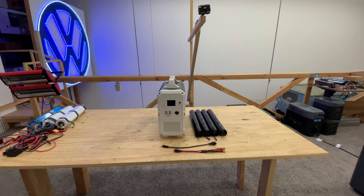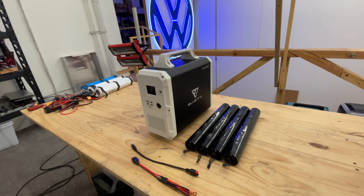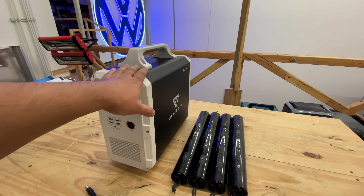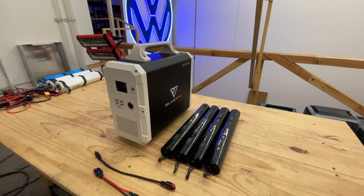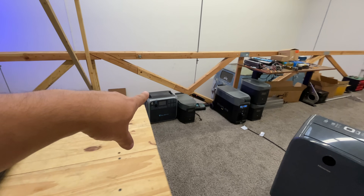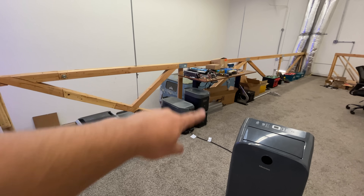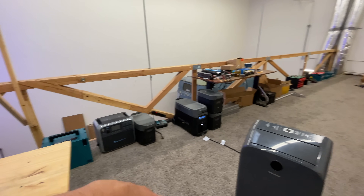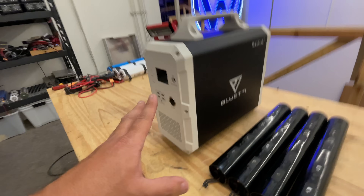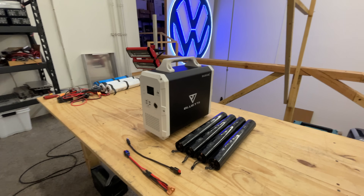Quick video today — we've been getting a lot of questions from people that have some of the smaller solar generators, asking why we're making all these projects to add battery to the bigger ones like the Bluetti and EcoFlow — the Maxis, Pros, and AC200s — and not the little ones. Well, it is easy to do it.